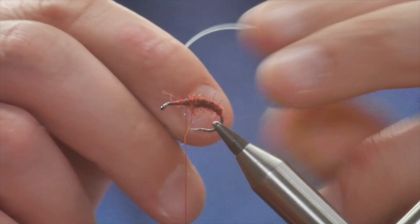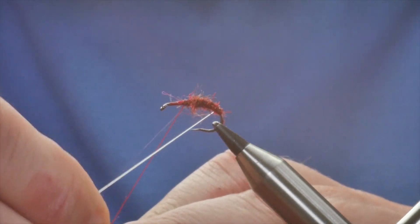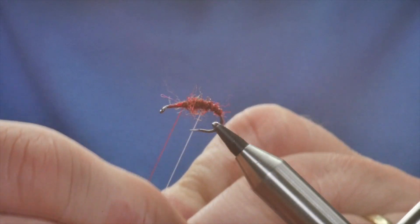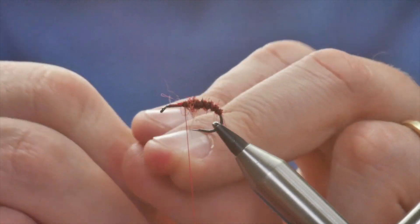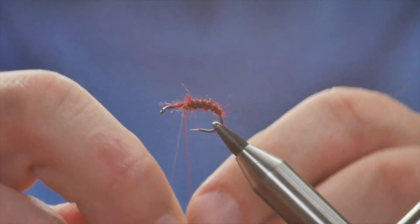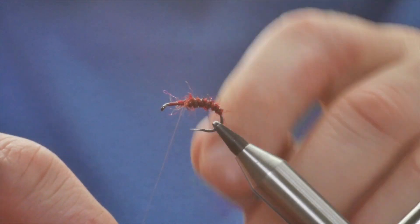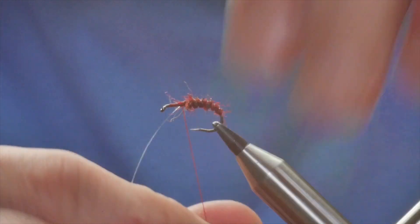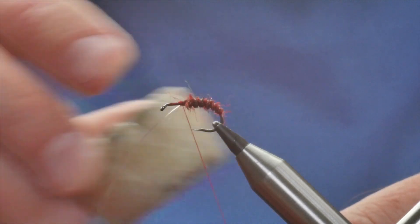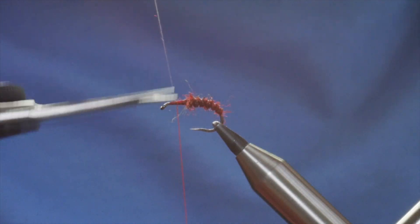Next, in the opposite direction, I'm going to bring up my rib. Nice open turns — they're just shy of an eighth of an inch apart — up to where I've finished my body. I'm going to catch that in with a couple of turns. Before I go any further, I'm just going to add a little bit more wax to my thread, and then I can catch that in properly and remove it with the scissors.